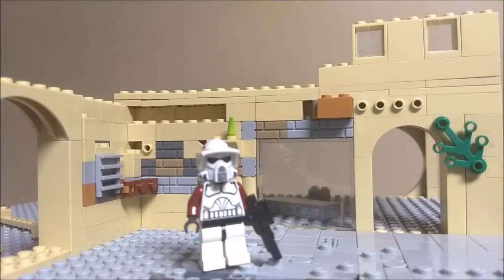All right guys, this is going to be the end of our first episode of Building Feed. To close out the video, I'm just going to have a pretty cool slideshow of what I've been working on.